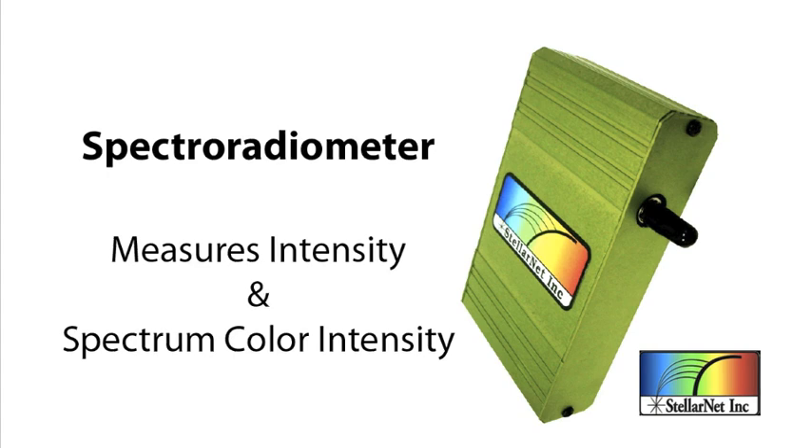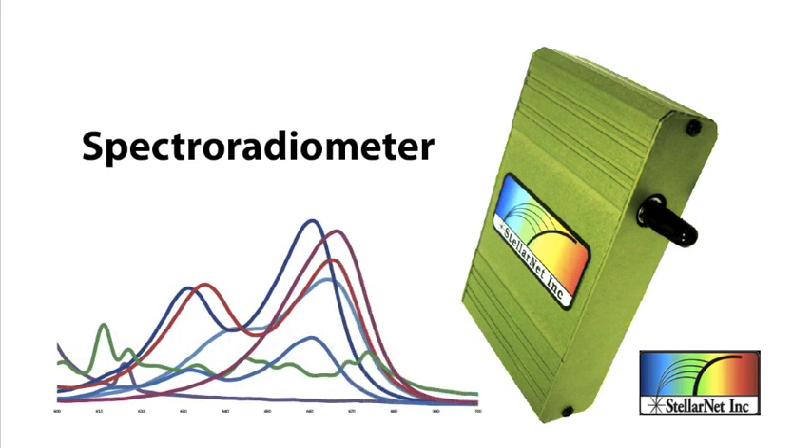You're probably familiar with these graphs even if you haven't heard of a spectroradiometer, because on the side of HID bulbs like your HPS or metal halide you'll see a graph with different colors. That is actually the spectroradiometer reading that the company has done and posted on the box.